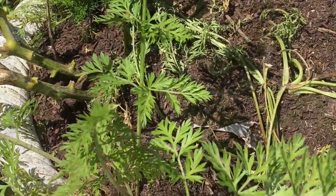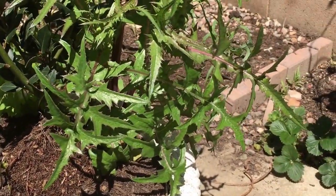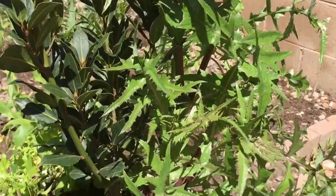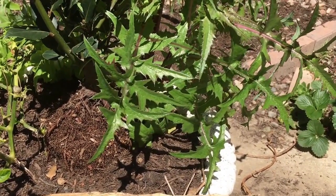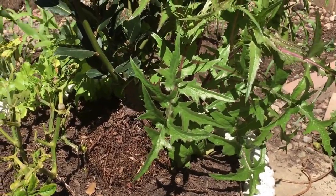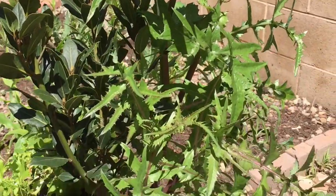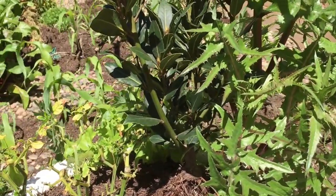Every once in a while a weed grows up and I like the look of it - I really like this sharp foliage on this plant here, it's about to flower. You cannot do this in your front yard garden, but in the backyard if you find a weed you like, you can grow it. All of these are mustard greens - everything that looks like this is mustard greens, and a Southern girl does eat them. I like the idea of having something growing that I can eat in case there's a famine - I'm always preparing for it, even though I've never lived through one.